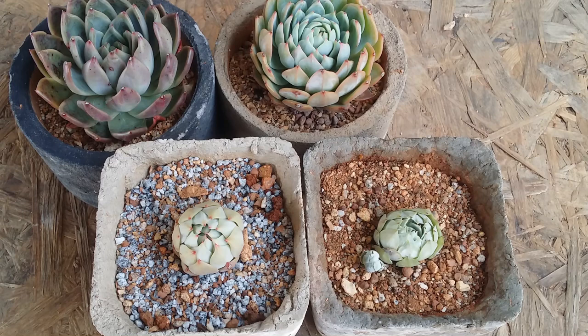Hi guys, welcome to my channel Lush Gardener. I hope you guys are fine and are safe. In today's video we are going to be talking about what exactly is survival mode in succulents. The word itself is self-explanatory — when we say survival mode, it means that something is trying to survive from certain conditions.